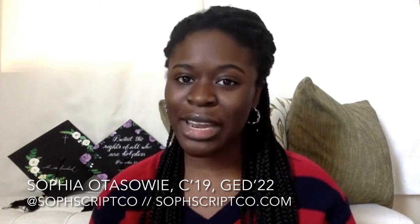Hi, I'm Sophia of Sofscript Co. I started that small business while I was an undergrad at Penn. I graduated in 2019 and I'm currently in the Graduate School of Education. That business actually started out of necessity — my older sister was graduating a year ahead of me and she doesn't exactly consider herself creative, so we were talking about what to put on her graduation cap, knowing that I was going to be the one to paint it. Then I realized a lot of people might need this, and so I started a business.